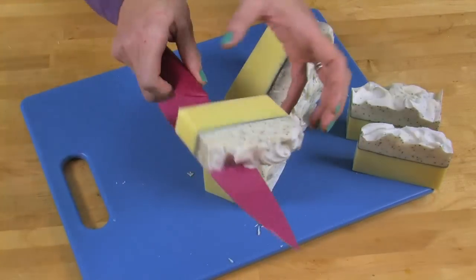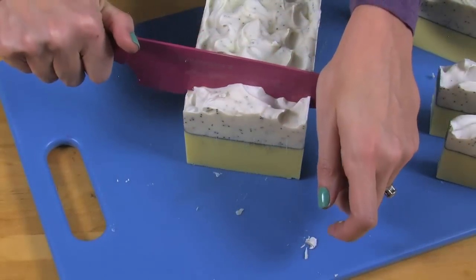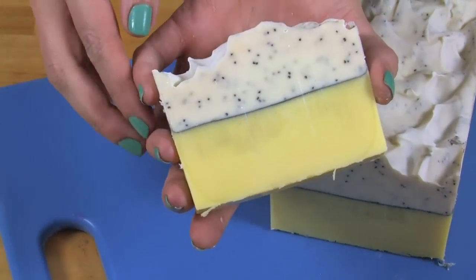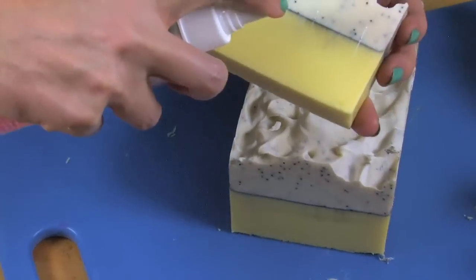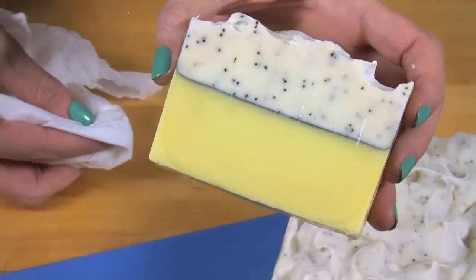Gently push down for another cut — that turned out so nicely. Now, are you wondering what would happen if we cut the soap the normal way? When you cut straight down, look at the drag marks on that mica vein — it's fine, but it doesn't look as perfect as we might want. The trick to fixing it: spray a little bit of rubbing alcohol, take a paper towel, and gently wipe it away — good as new. If your soap breaks apart when cutting, it's probably because the mica layer was too thick to allow the layers to adhere together. All is not lost — you can always chop the soap up and put it into another batch.